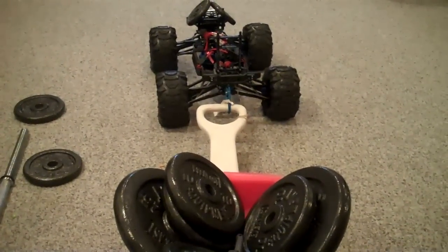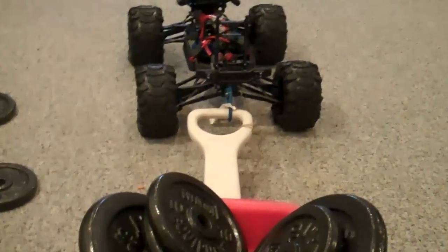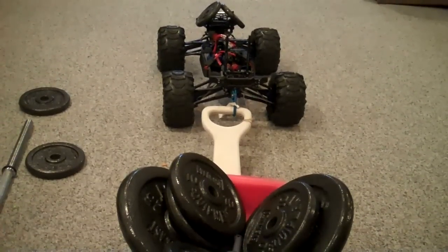Here's the Traxxas Summit. I'm going to do a 90-pound tractor pull. On the front, I have 5 pounds hanging off the front body mounts.